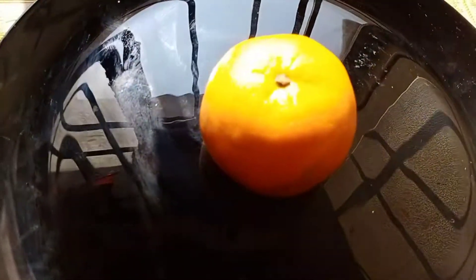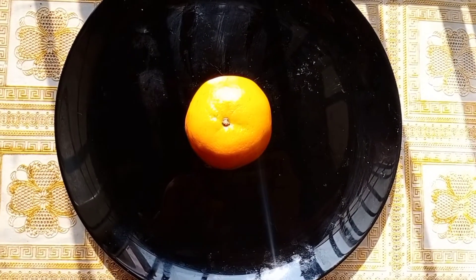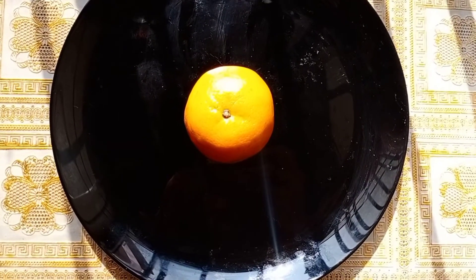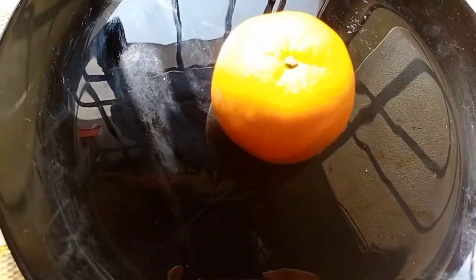We have a facial fruit. We are going to show a facial fruit and a fresh orange.